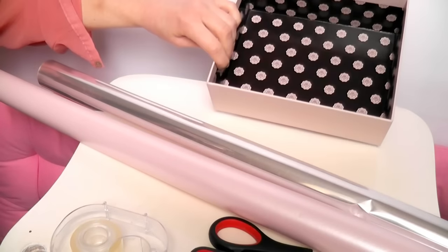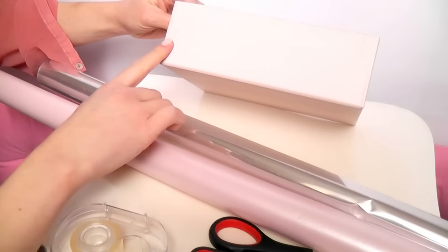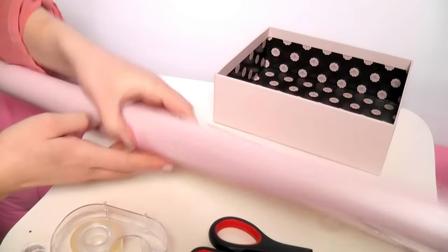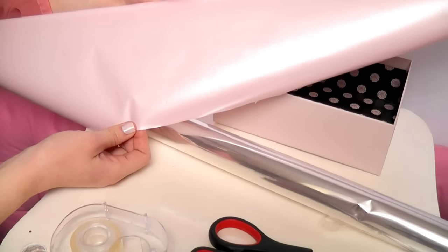First of all, you're going to need a box. If you aren't using a coloured box like the one I'm using here, you can grab some wrapping paper and a regular cardboard box and just cover it. Try choosing the colour that they love the most.